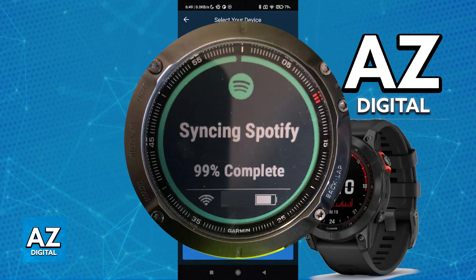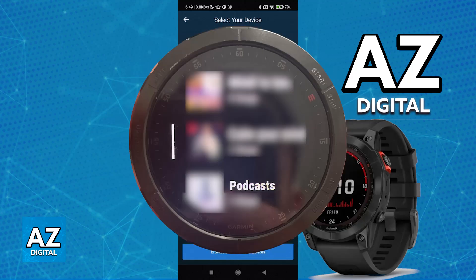Keep in mind that you need to have a Spotify Premium subscription active. With all of that done, the Spotify account will be connected, and you will find all of your playlists, albums, songs, and podcasts that you have been listening to inside the Spotify application on the Garmin Fenix 7.